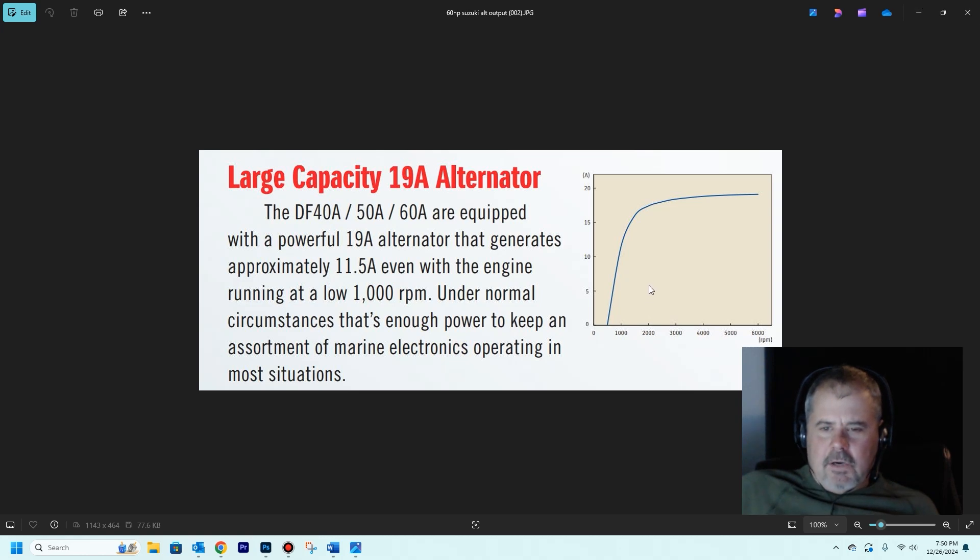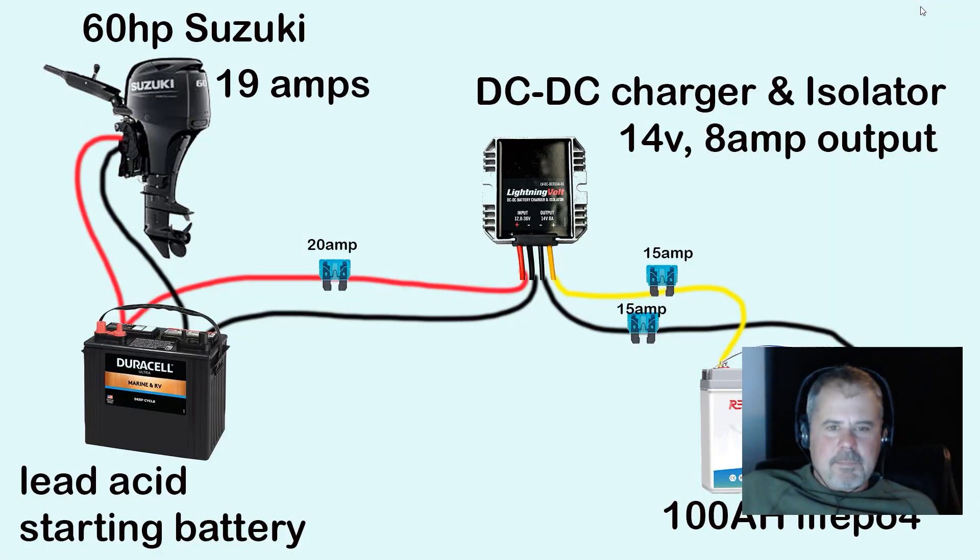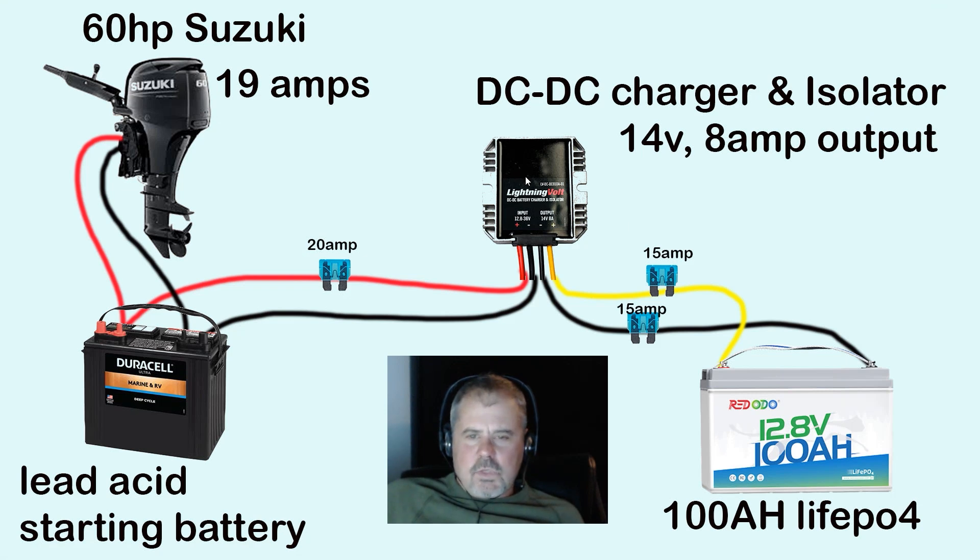I thought that was a pretty interesting chart that I found on Suzuki's website. The link is in the description below for this DC-to-DC charger.